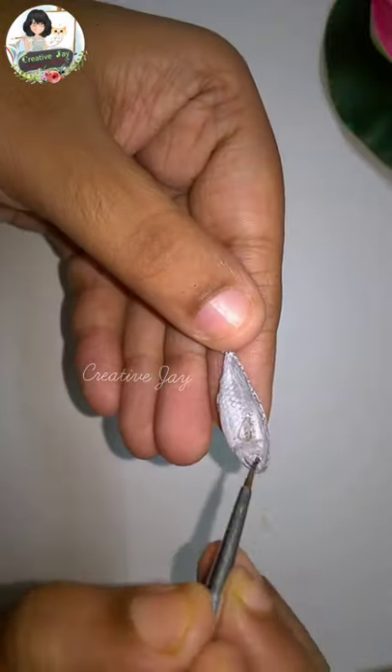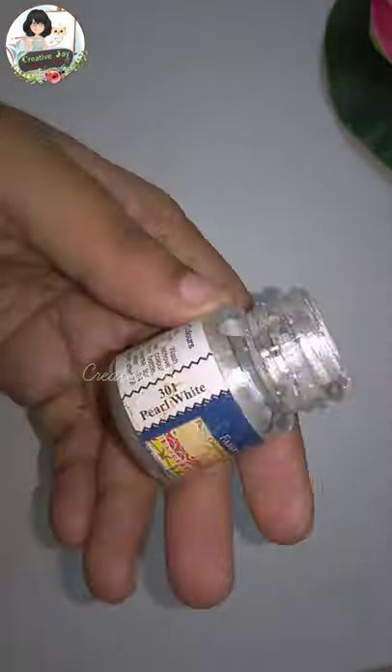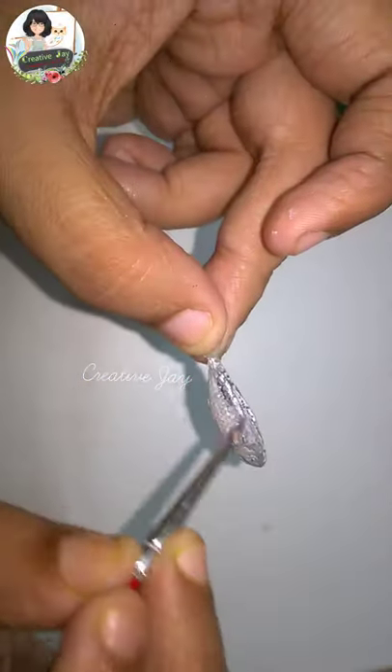We use the base coat to make white acrylic paint. I am using the color of the black paint.